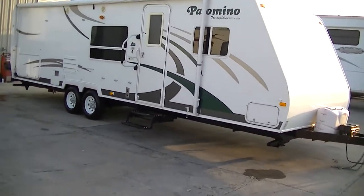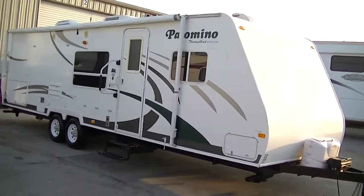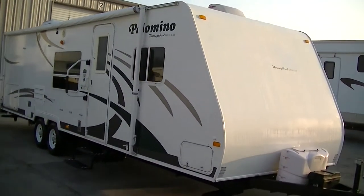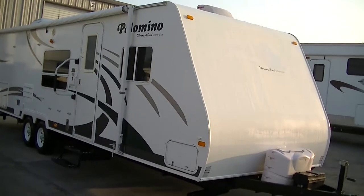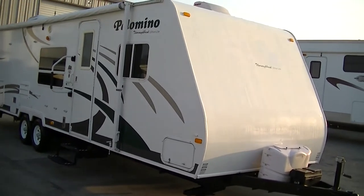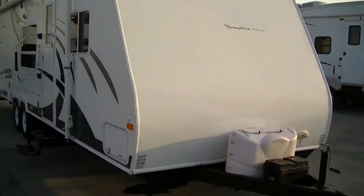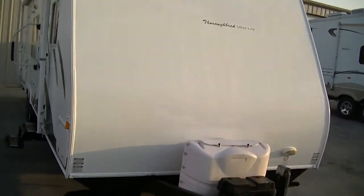This one is camp-ready and perfect for your long trips across country. Weighing in at about 5,000 pounds empty, you can pull it with just about anything — a half-ton truck especially. It's got an aerodynamic nose on the front to help reduce your wind drag, making it easy to pull down the highway.